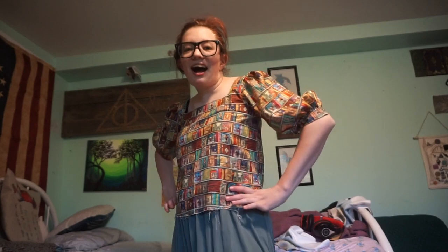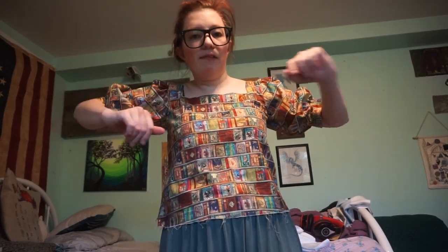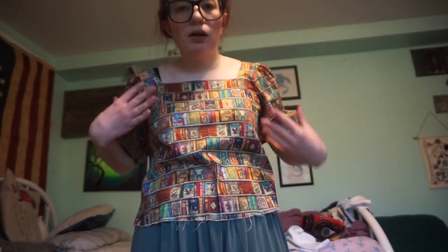Hey guys, what do we think? The sleeves are attached. I actually felled the inside seam of the sleeve seam on both sleeves, and then attached them and felled the inside seams on the inside. So everything is completely finished — all of the seams on the inside are all finished. I obviously haven't hemmed it yet, but I don't have to worry about doing the seams after the thing is finished.